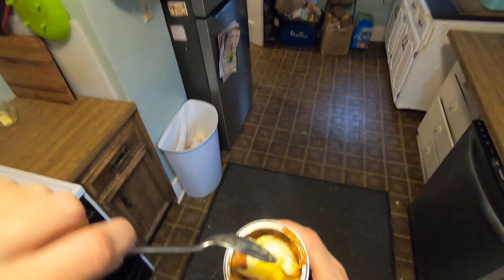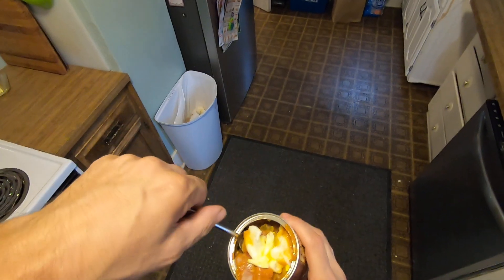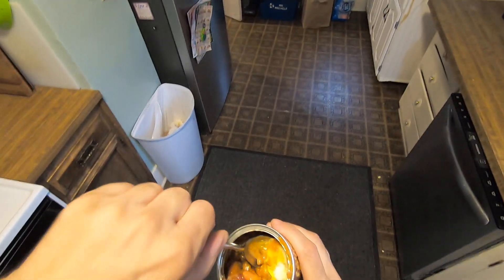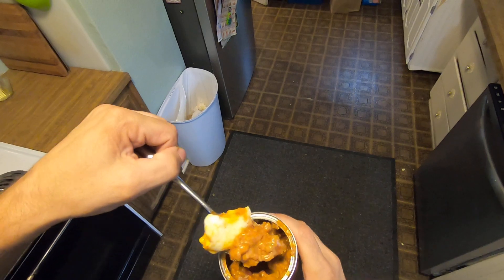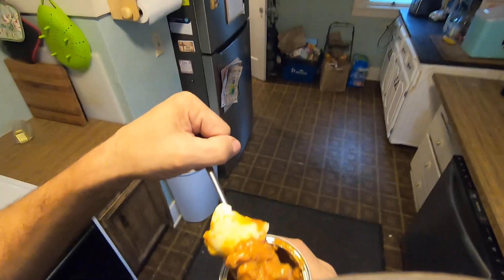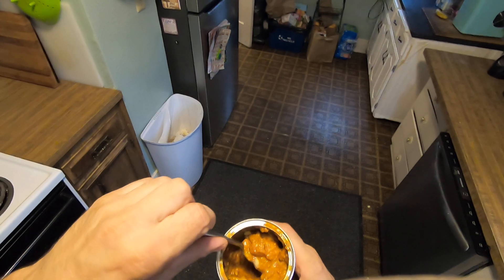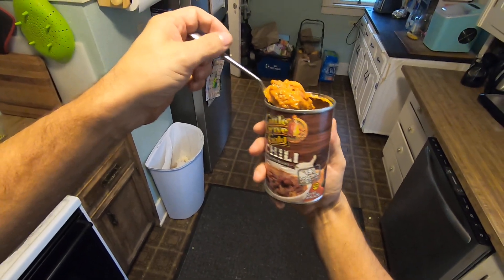Wow, that is some salty, salty-ass chili. I'll still eat it though — I'm a champion. If you think that Nally chili is salty, this stuff is really salty. Hormel chili, Nally chili, Stad chili — they're all salty, but this one takes the cake. Extremely salty.